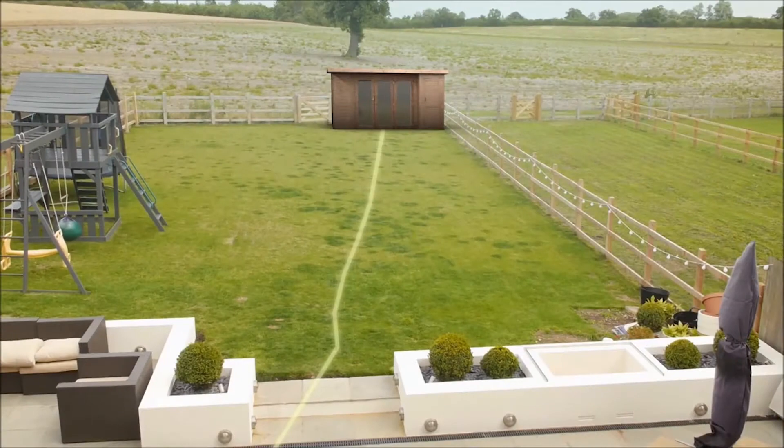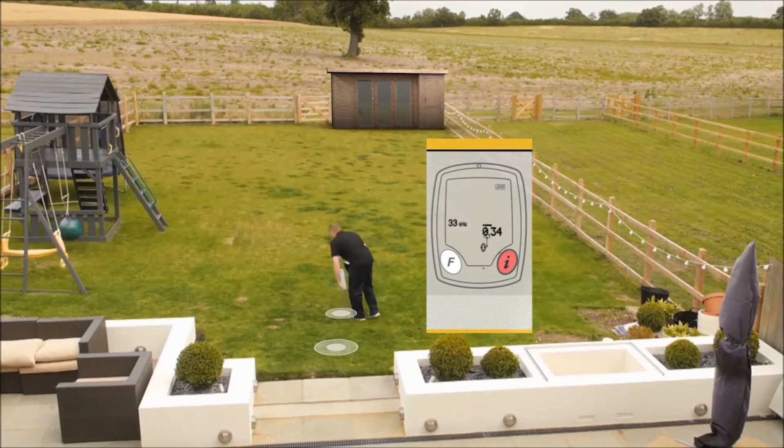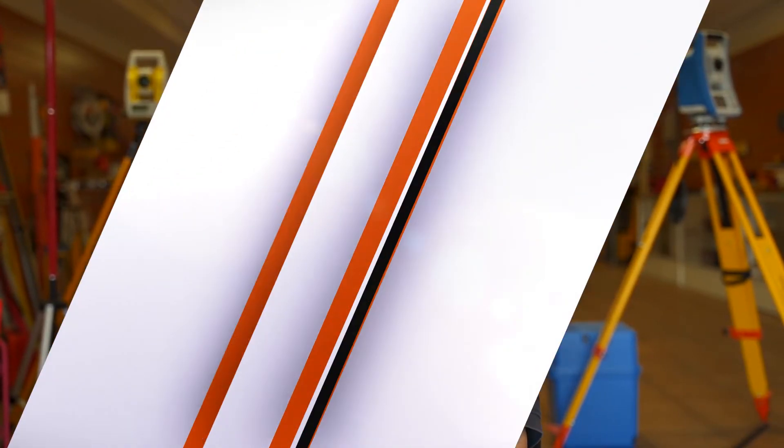What's going on guys? It's Mariana with Tiger Supplies and I'm here today to talk to you about Leica's utility locators, the DD series, both the 100 and the 200 series. The 100 series has two types: the 120 and the 130.